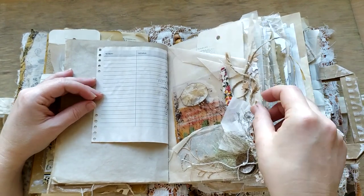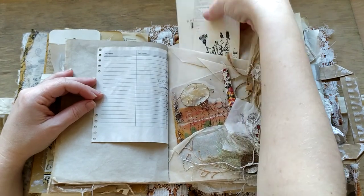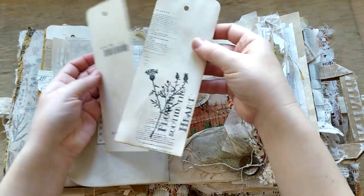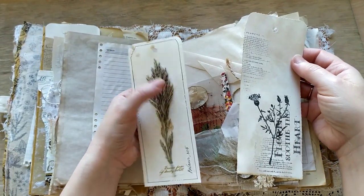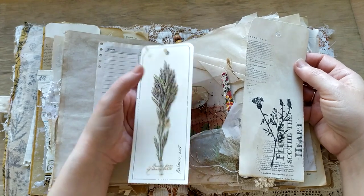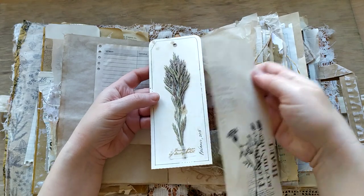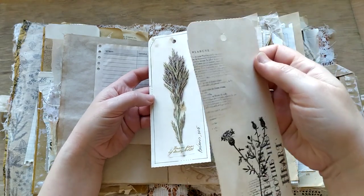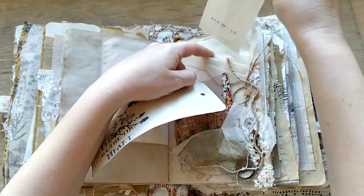One more page with pockets and with stamped tags - one is stamped, the other has natural plants. It's a bit loose - I'm trying not to be too hard on it, but still the lower layer is glued. Anyway, it should be carefully treated, as any natural fragile thing we have.